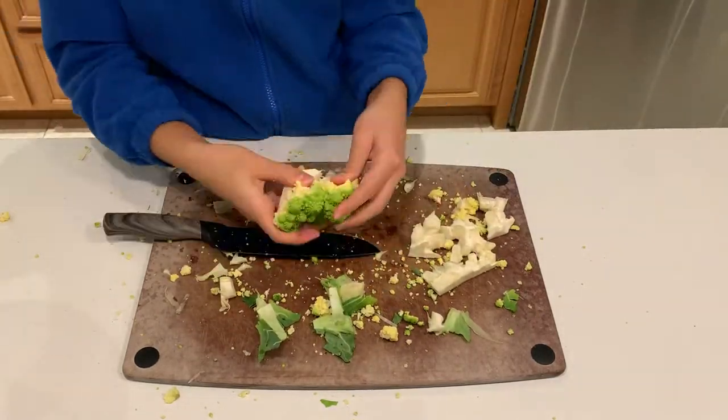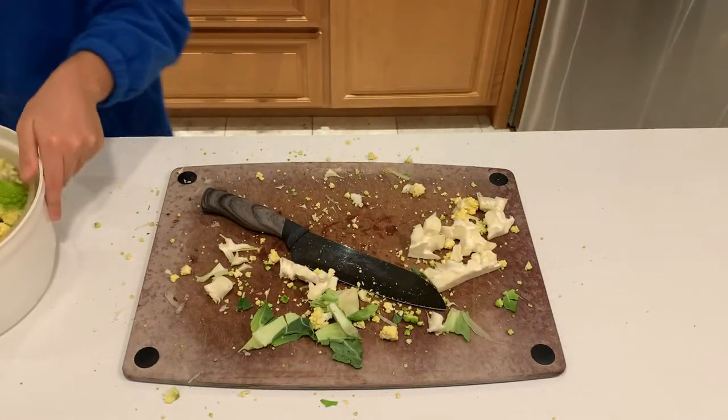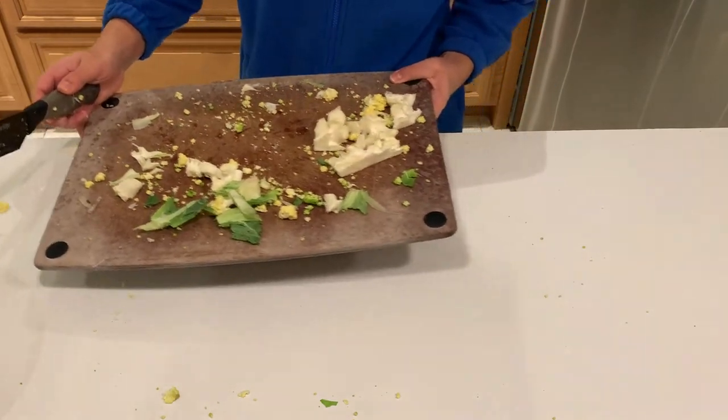First I'm just going to chop it up by slicing the bottom core and then breaking it into reasonable sized pieces. Then I'm going to soak it in water inside a salad spinner to get all the bugs and dirt out of it.